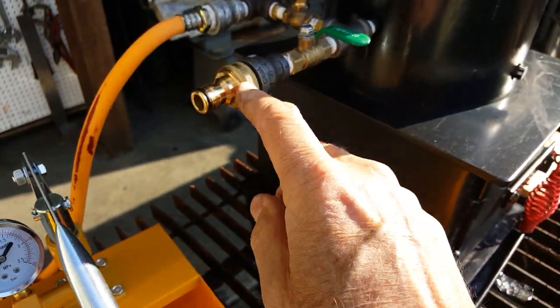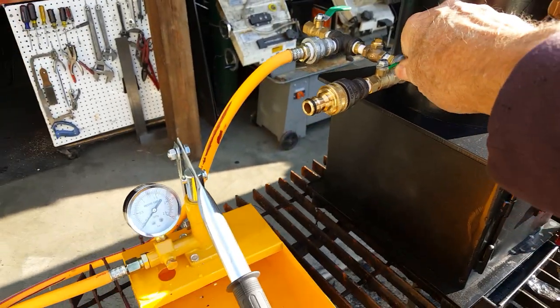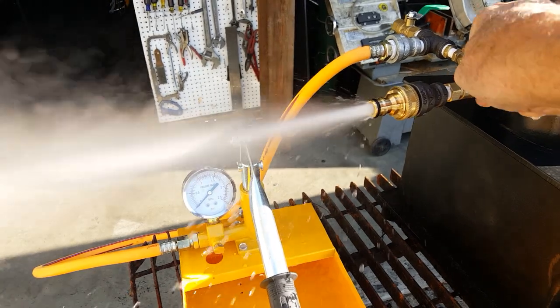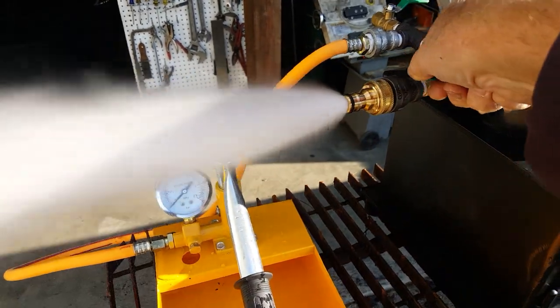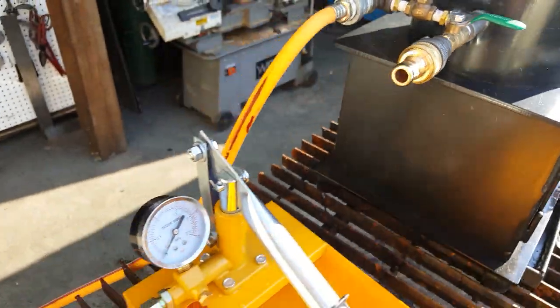This is your fill and drain, and blow down. Blow it down here. You just clip your hose right on there and fill it up.